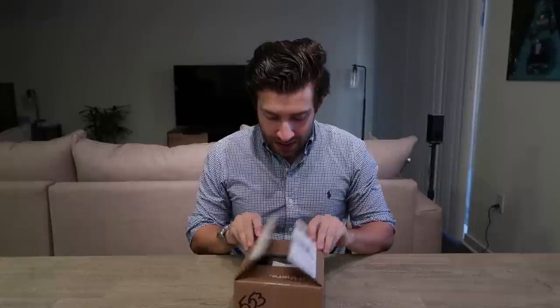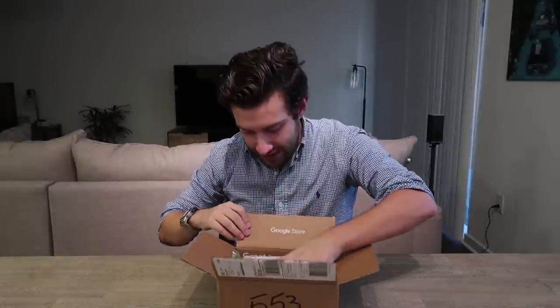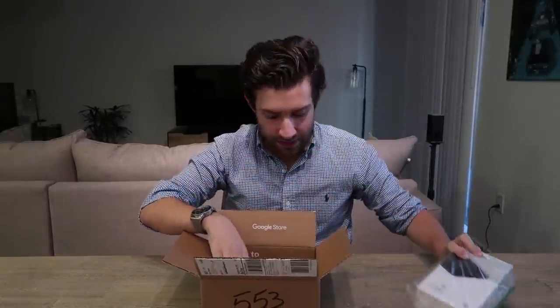The box has some Google G's on the bottom. Google's assistant actually triggered when I said that — it thought I said 'Hi Google.' Anyway, opening it up: there it is, the Pixel 2 XL, with bubble wrap — wow, that was louder than I thought it would be.